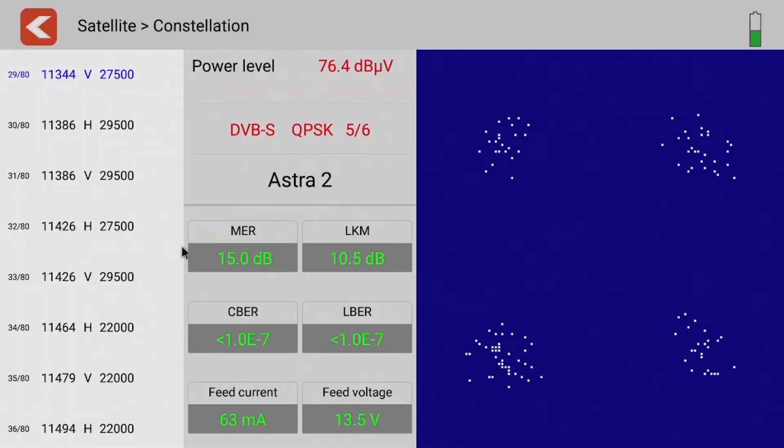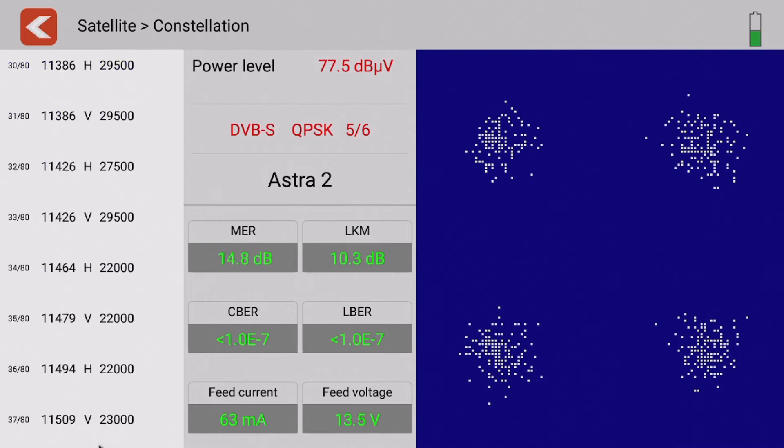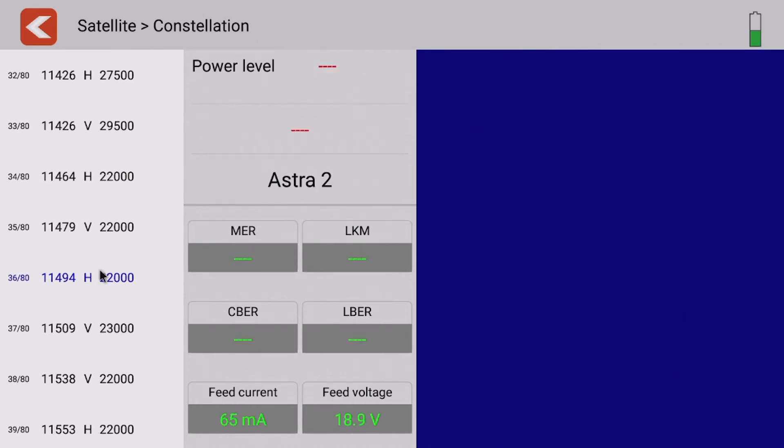The next page is a constellation page, which displays the incoming signal in constellation mode and has various other bits of information as well. You can select a particular transponder from this menu and view its constellation should you wish.